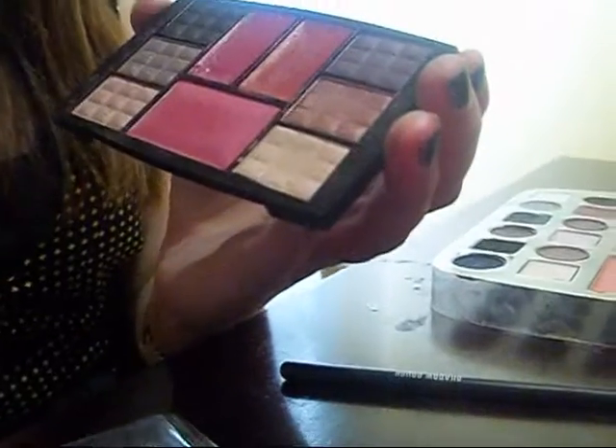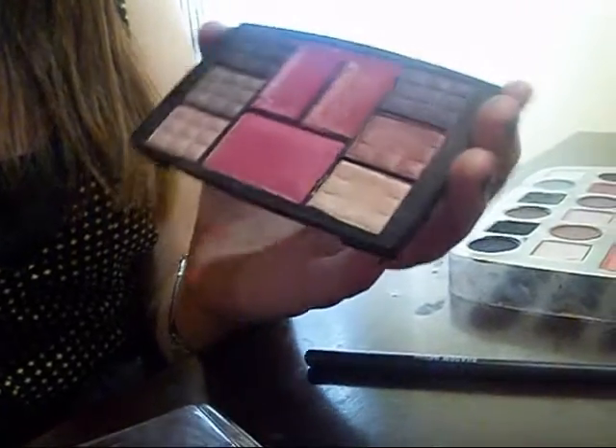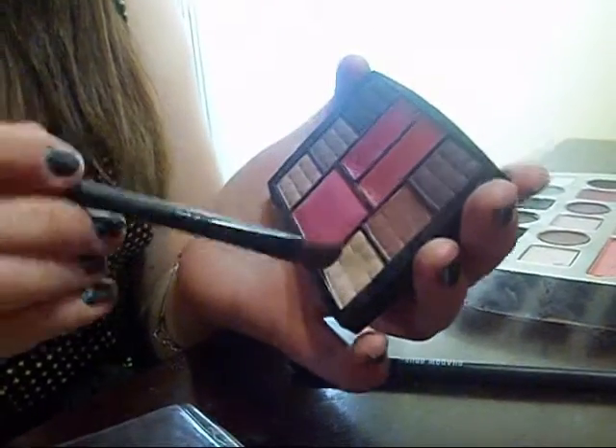And then for the last color, I'm just going to use this one. It's like a really light, kind of off-white — like a little mix of brown and white. We're just going to apply that right underneath the eyebrow. It doesn't really give much of a color, but it's kind of there, like a shimmer.